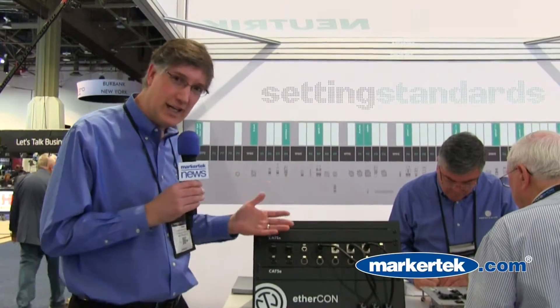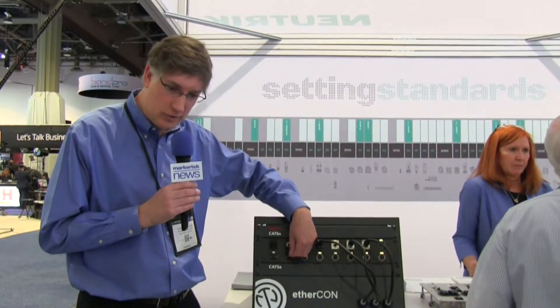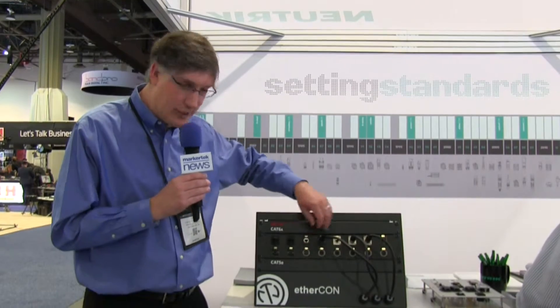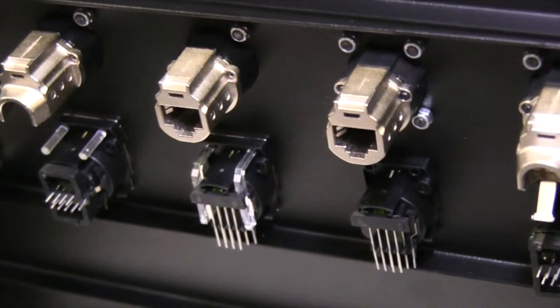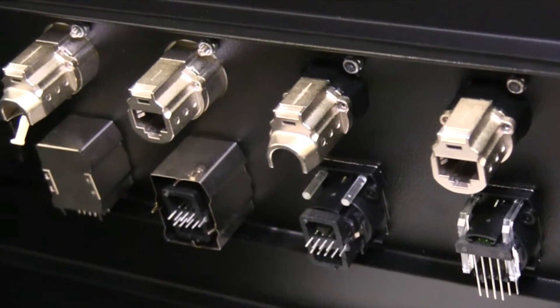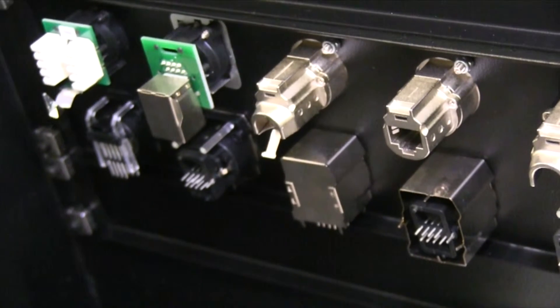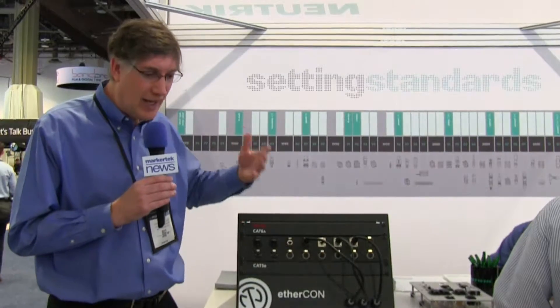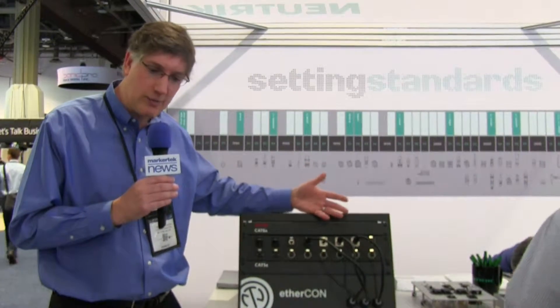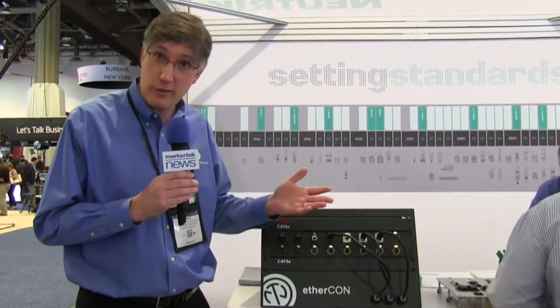The Cat6a line is an exciting one for us because it's easy to terminate — it's got easy-to-terminate cable carriers. It's also got an IP65 rated option for use outdoors, really a terrific option. On the rear of the chassis connector, you can terminate with either standard RJ45 connectors — just plug an RJ45 in the rear and you're done — or you can lay the wires out and put them into an insulation displacement based connector. We have a lot of different connectorization options for Cat6a, a terrific solution for up to 10 gig, up to 100 meters.